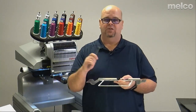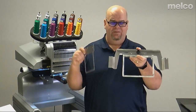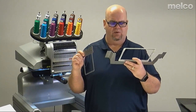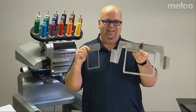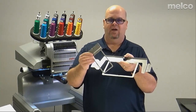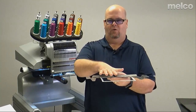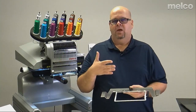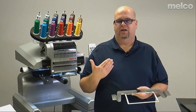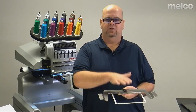The last method is 'stick it.' When I say stick it, we're going to float the product. We can do that with various items — here we've got the Fast Frames, the six-in-one or seven-in-one. You apply a tear-away backing that has adhesive on it, lay the product onto it, and the sticky backing holds the product in place as it's being sewn. Then you lift it up and tear the material out. So: hoop it, clamp it, or stick it.